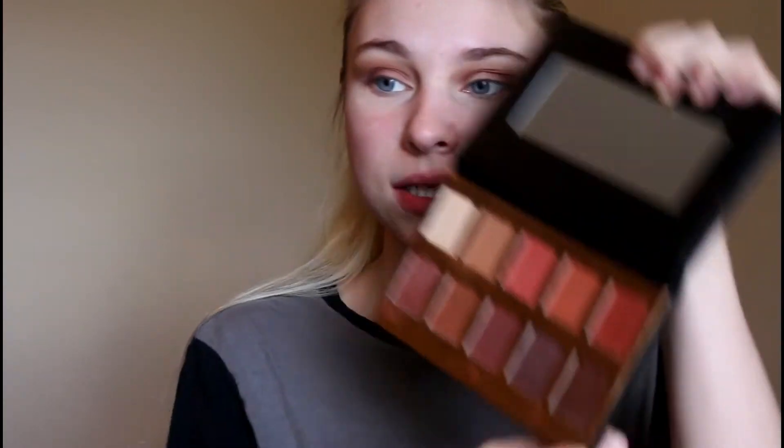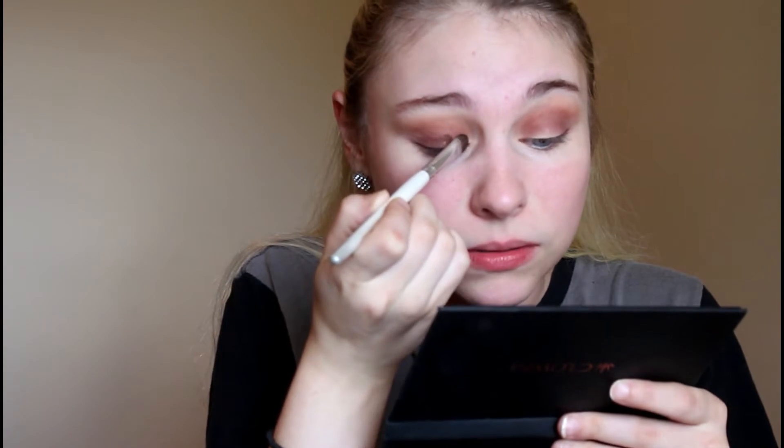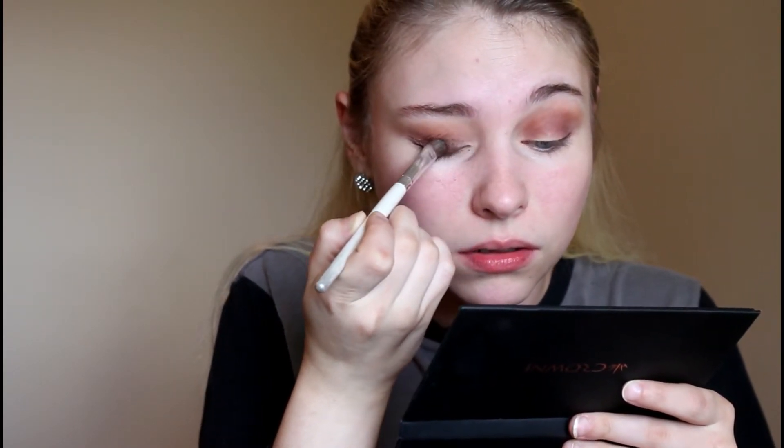We're going into this deep shimmer shade right here — this is just going to go all over my lid. I'm going to take the small brush again and just really go into the crease and blend it together a little bit.